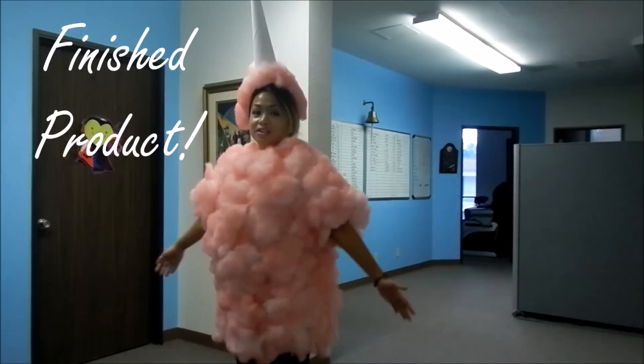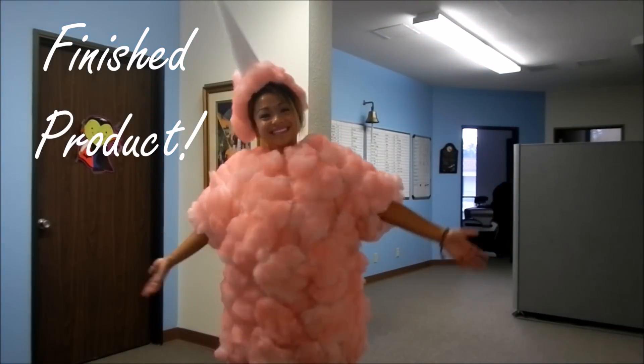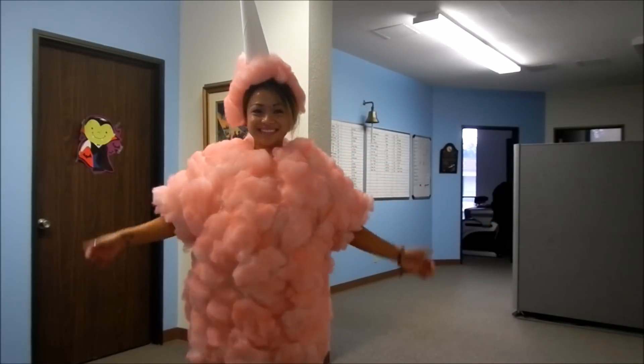Today's the day! Here is my finished product. My little hat. Happy Halloween! Finished product. Yay!